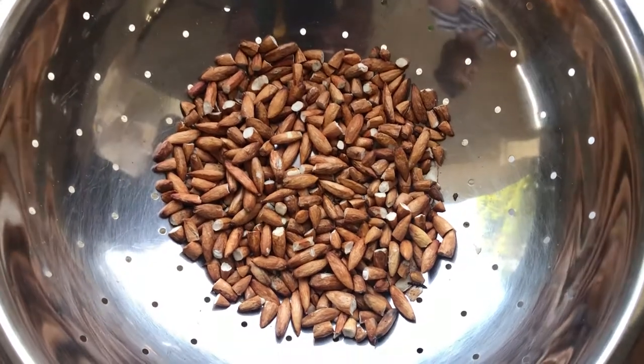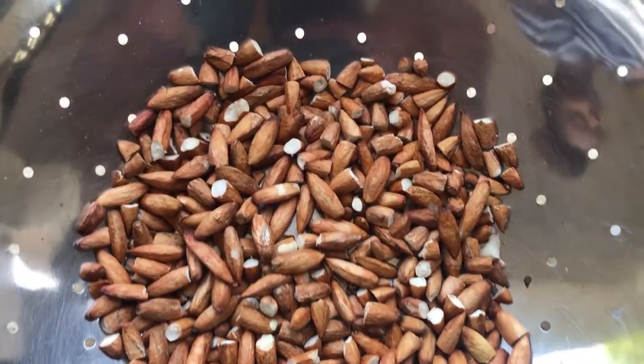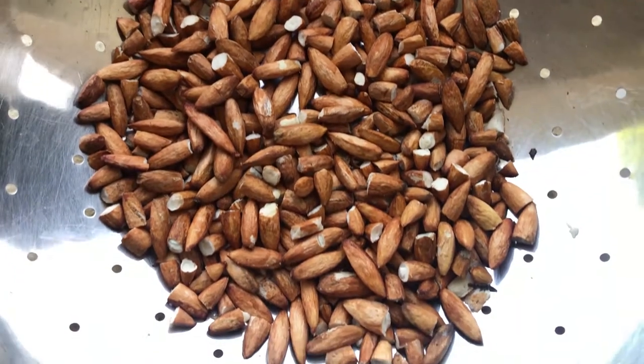Now this is our local almonds — what they actually look like. They don't look like the commercial grade that you're accustomed to.